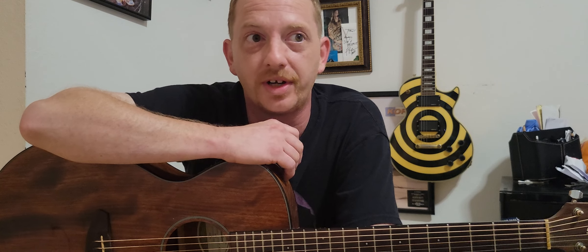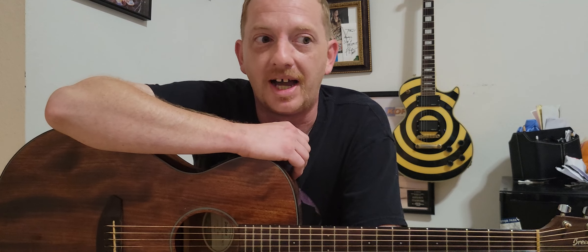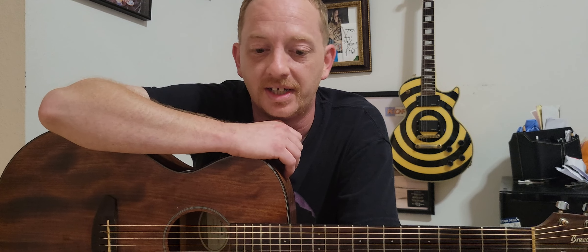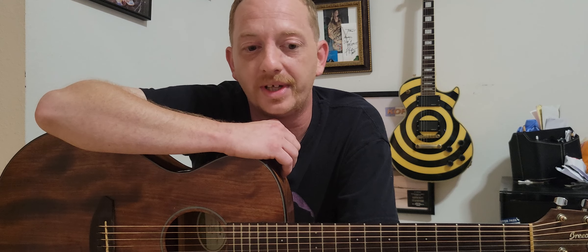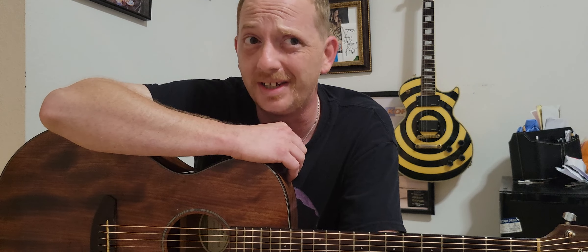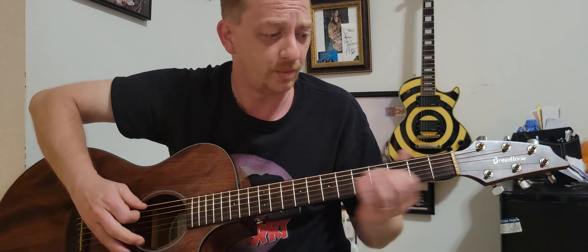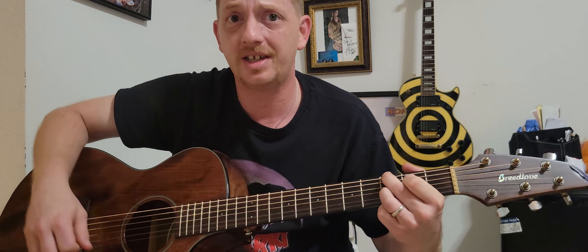He's always wanting to learn new things, new scales, and just showing him is fun. Being able to give this to him means a lot to me. So I figured I'd give him the chord version of Sweet Home Alabama — I know he likes that song. It's gonna have two of the chords we've already covered, the D and the G.